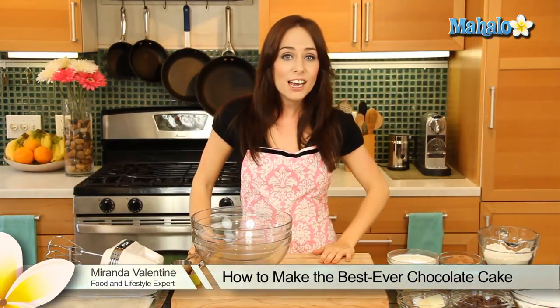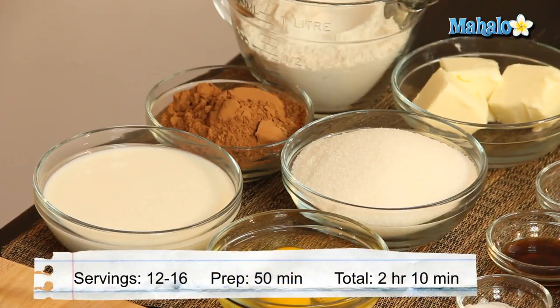Hello, Baking Beauties! It's Miranda Valentine, editor of the lifestyle blog Everything Sounds Better in French, and today we're gonna make our best ever chocolate cake.